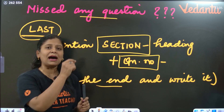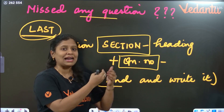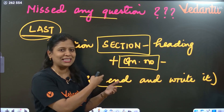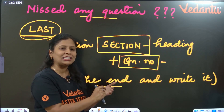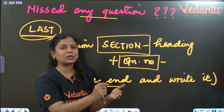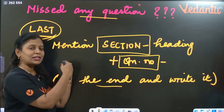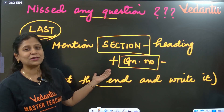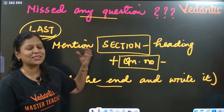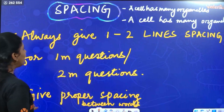The question number is very very important for your marking. The examiner marks using the OMR sheet — they check the question number and note the total marks for that particular question beside it. If you have written the correct answer but the question number is not properly written, you will get zero marks for it. Be very careful with question numbers.